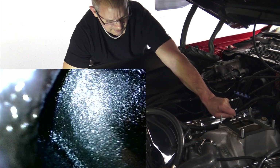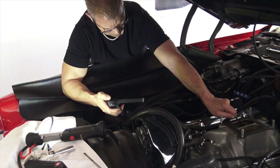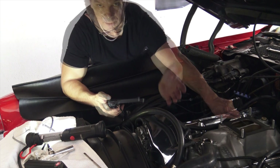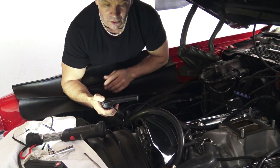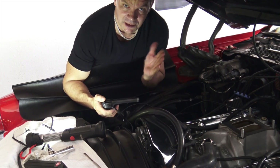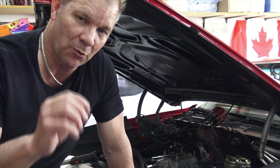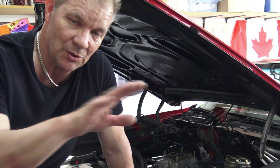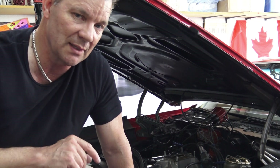Look at that — completely. What a mess. That is disgusting. This is why you need an endoscope. The endoscope has proven its worth already. I obviously have some problems with this motor. That's just cylinder number seven. I'm going to do all of them, but you can already see that I found problems with my endoscope without taking off the intake manifold.